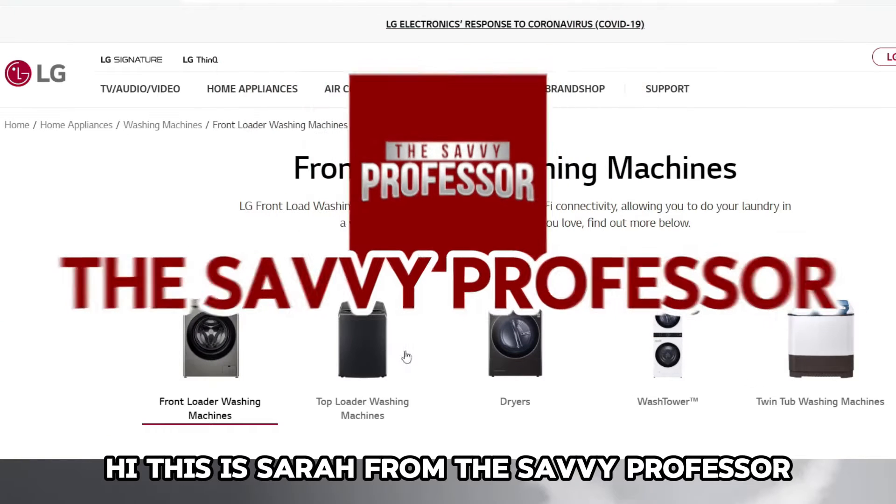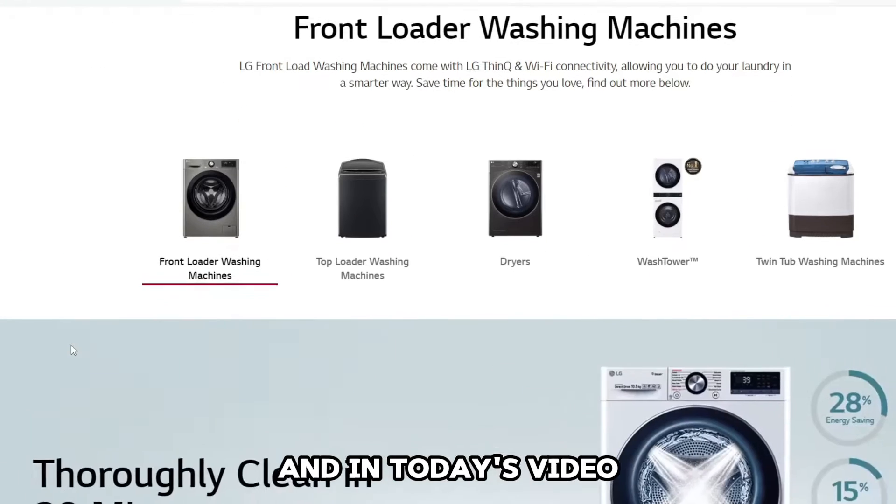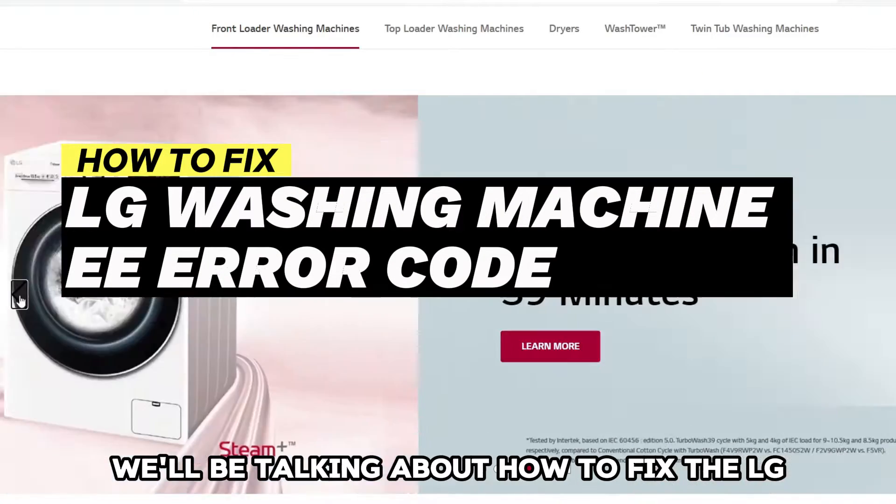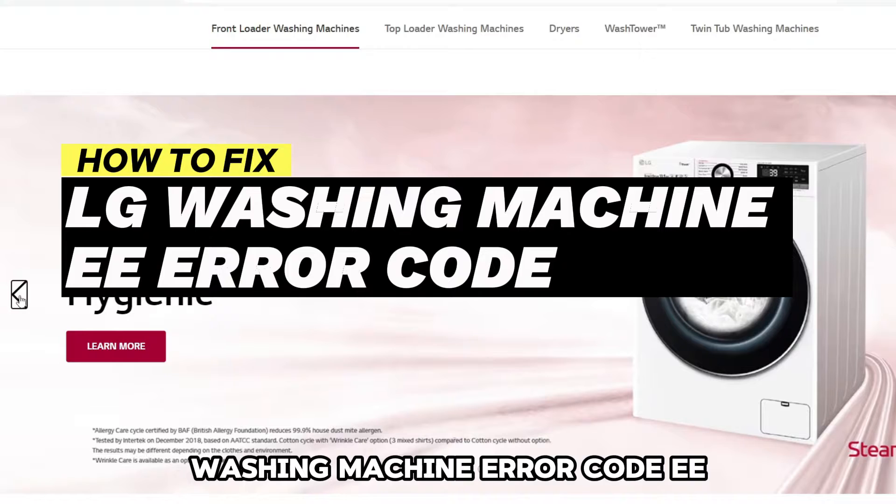Hi, this is Sarah from The Savvy Professor, and in today's video we will be talking about how to fix the LG washing machine error code EE.